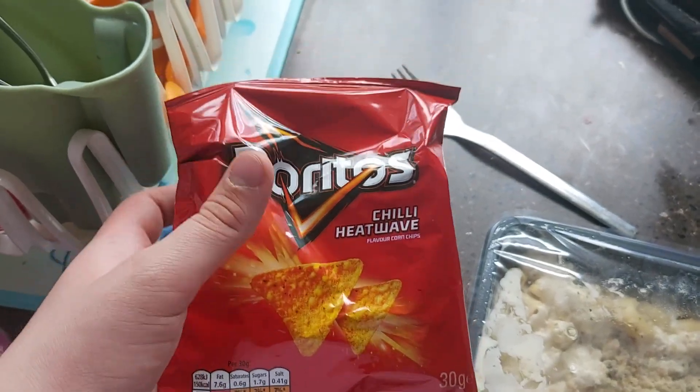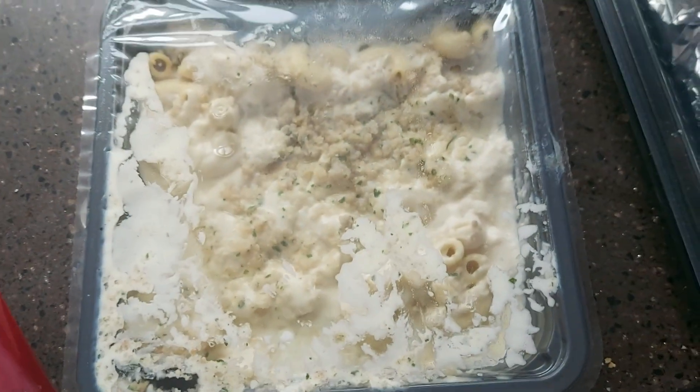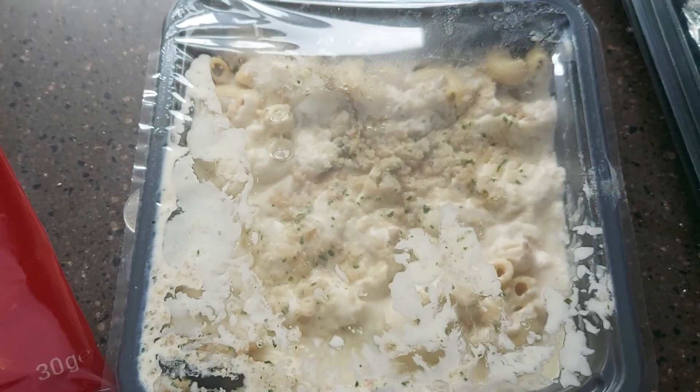Hello everybody, and today we are making Dorito mac and cheese. Let's get started. First we're going to start with these Doritos Chili Heat Wave and a Tesco's mac and cheese.